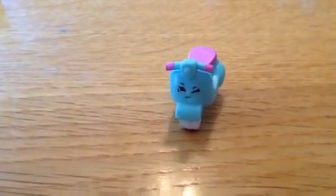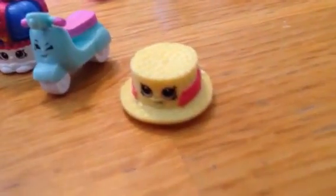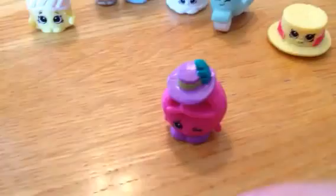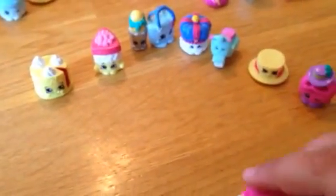The next one is Kingsley Crown. Then Veronica Motorhead, Papa Pretzel, and Paulina Palette.